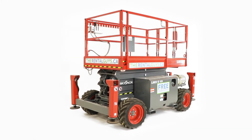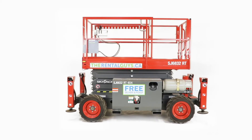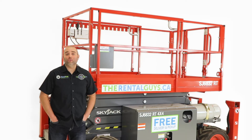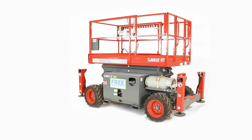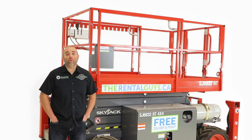This is the Skyjack SJ6832 Rough Terrain Scissor Lift. It's suitable for use on outdoor rough surfaces such as mud, grass, gravel, or asphalt parking lots.